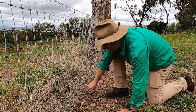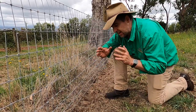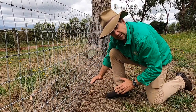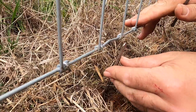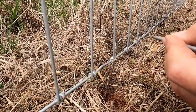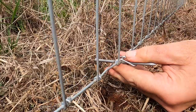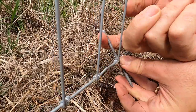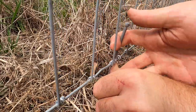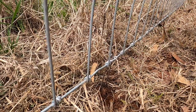That loop is now solid as a rock in the ground — it's not going anywhere. All we have to do now is attach the loop of the ground anchor to our fence, bringing the fence down to the level we want it. Pull the fence down to the height you want it to be and use the best tool in the shed — a four inch nail. Just wind the ground anchor around the fence, securing it in place and stopping it from being pulled up out of the ground.